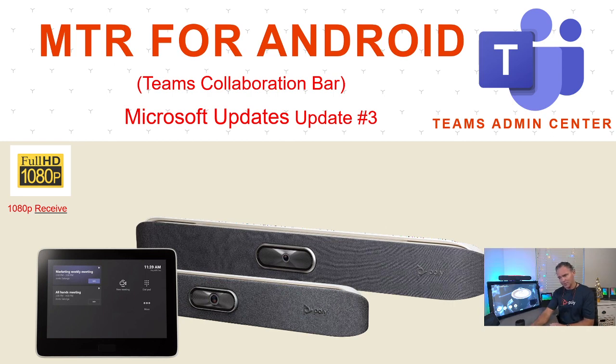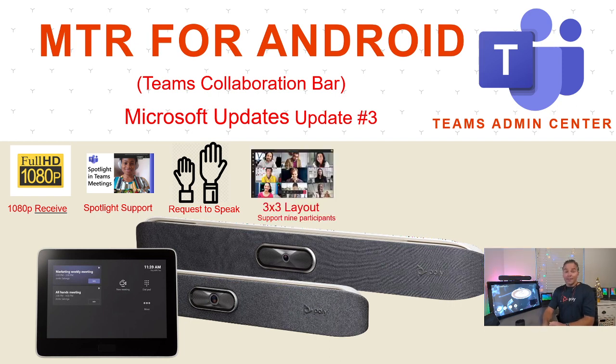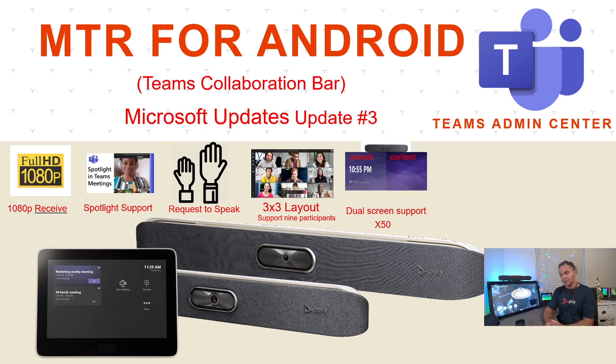1080p send will come in the next version in the new year — this is the first piece covering receive. We also have spotlight support, so in a training or educational session you can spotlight a person to get them on the big screen. Request to Speak is also available now — especially useful in education, you can get in line to speak. Another big request fulfilled: nine participants in a 3x3 grid, which was already in the PC client and is now available on MTR for Android.